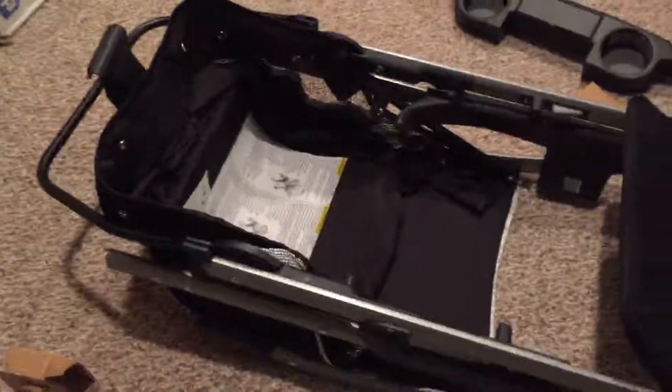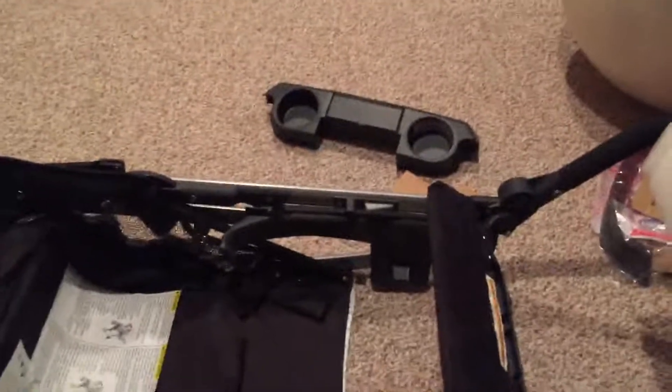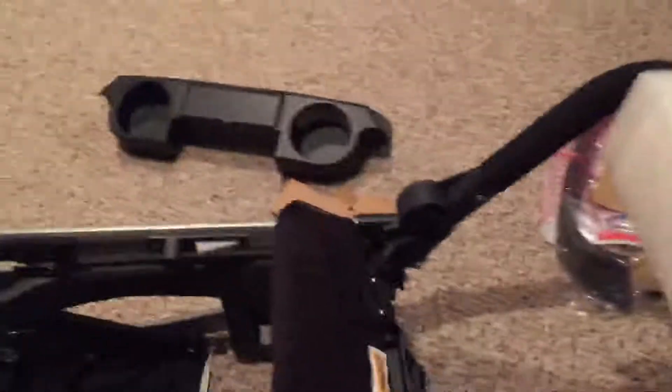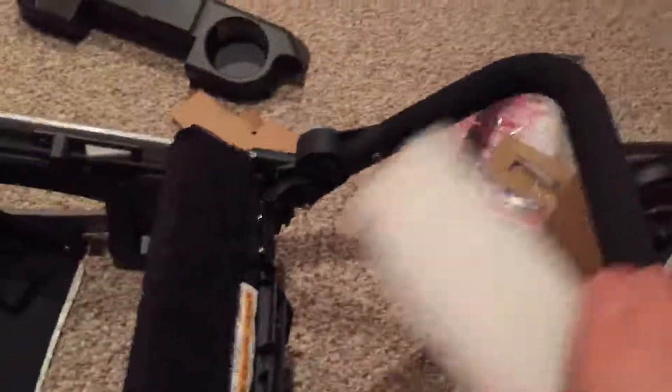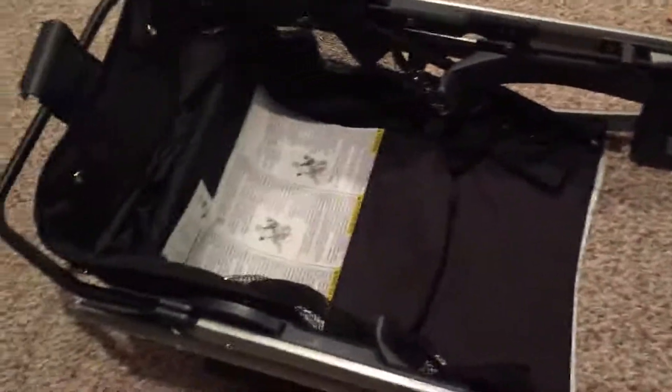I took everything out of the box. Basically it looks like this is the base part, there's the cup holder, the wheels are off, and then there's another little piece right there. So it looks like four pieces total — I'm counting the wheels as one piece. I took some pieces of cardboard off and I'm going to try reading the directions and let you know how it goes.